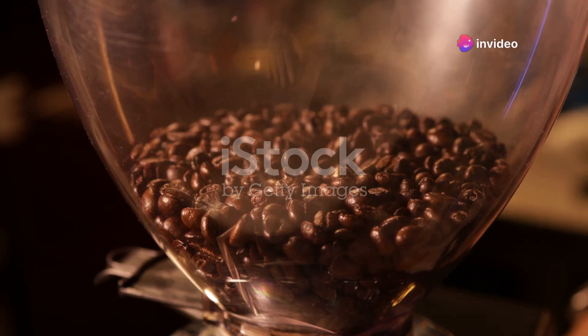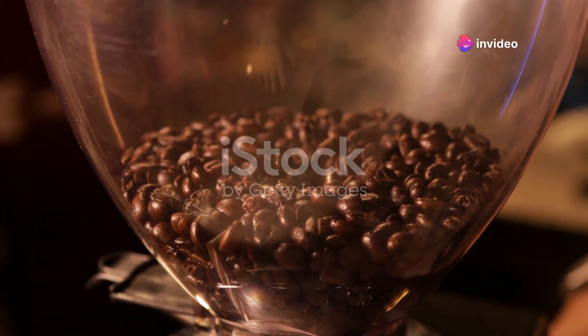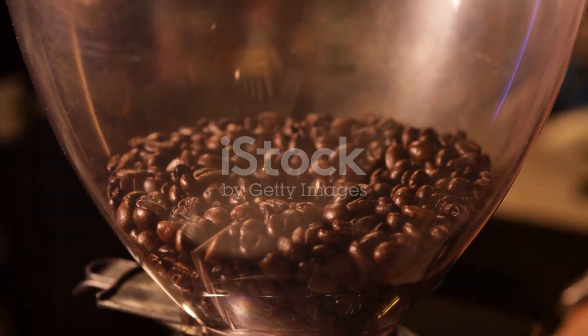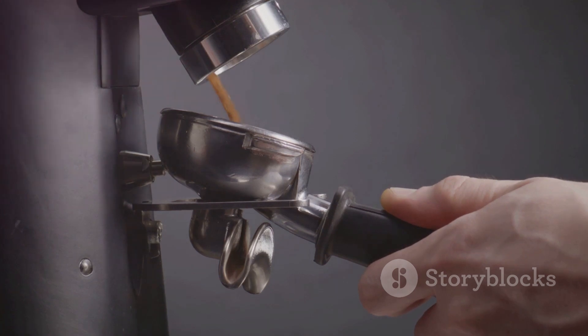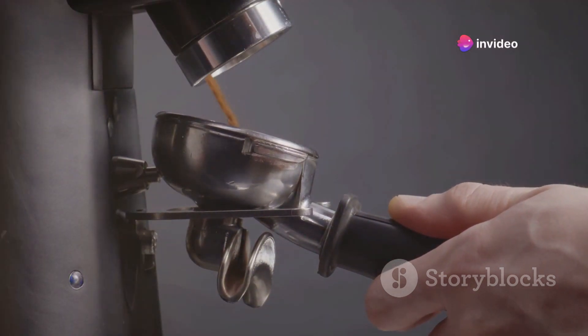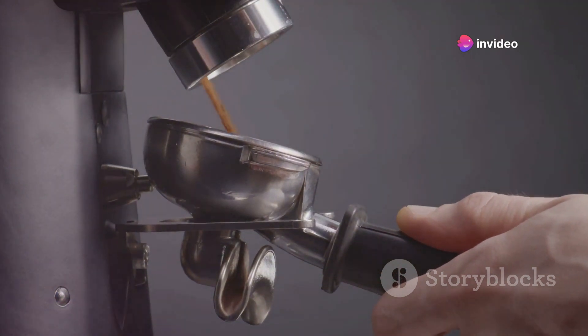Say goodbye to pre-ground coffee. The Reprise ESP ensures maximum freshness by grinding your beans just before brewing. The result? A flavor explosion in every cup. With its dual range adjustment system, the Reprise ESP caters to both espresso aficionados and pour-over lovers. Dial it down for that perfect espresso grind, or crank it up for a coarser consistency.